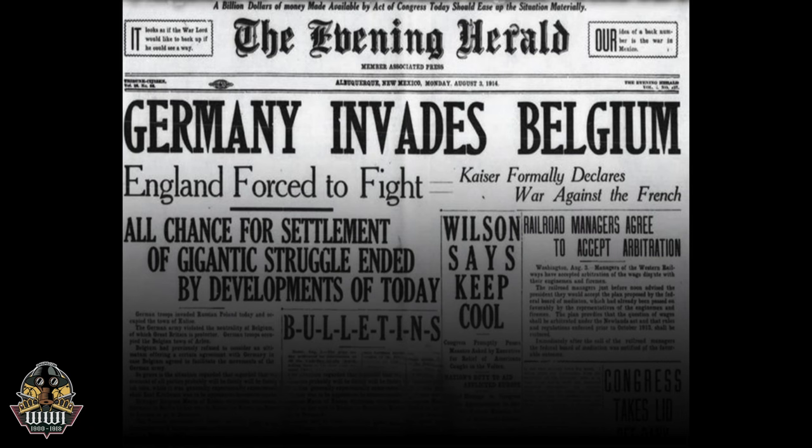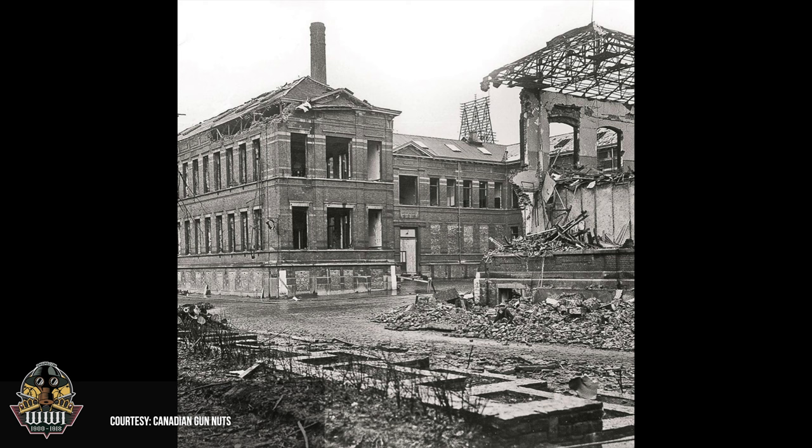By increasing its size, FN improved accuracy and capacity. When World War II broke out, the German army invaded Belgium and took the FN factory, turning the production of the Model 1922 over to themselves and continuing to produce it.